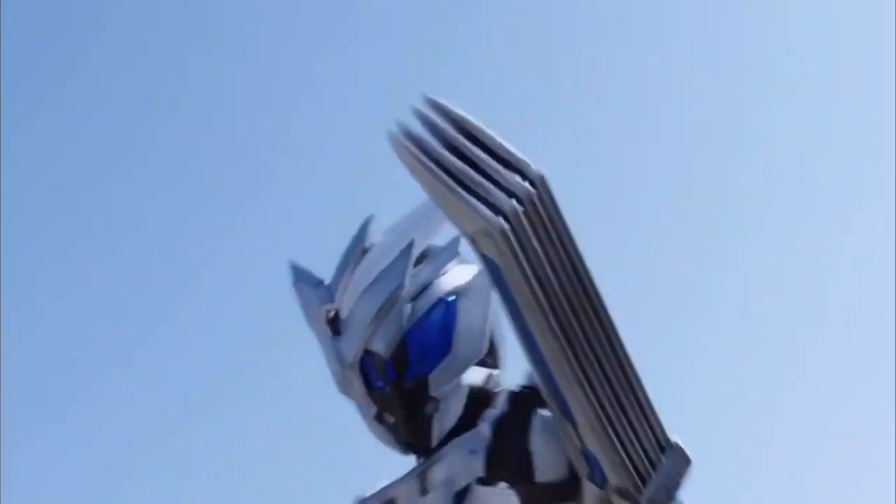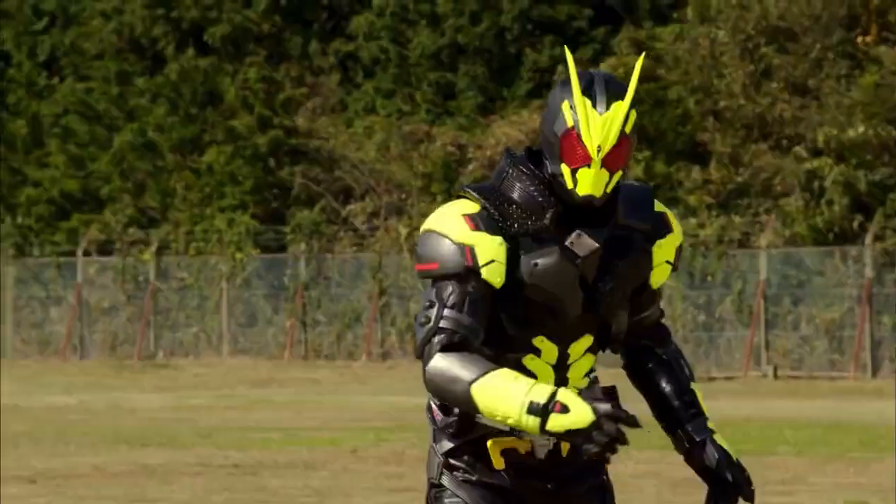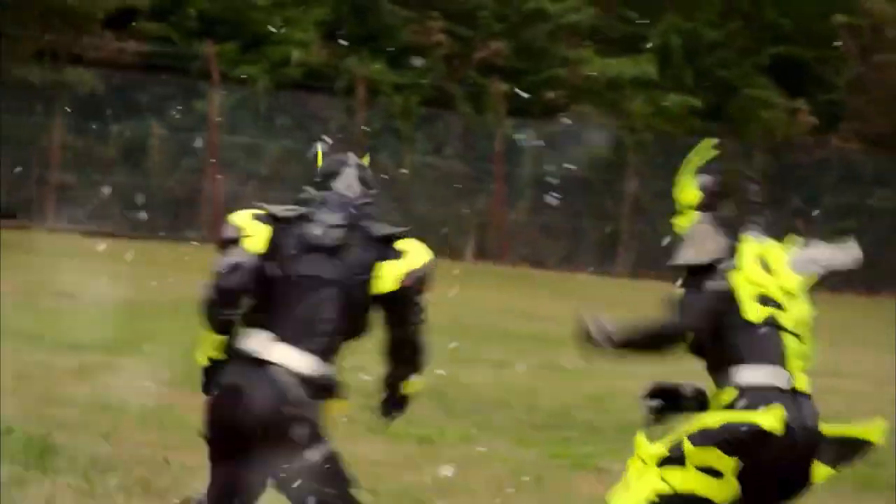Kamen Rider Naki's suit will also be a reuse, with its undersuit being Kamen Rider 001's, as well as having a repainted version of its boots, armbands, gloves, and knee pads.